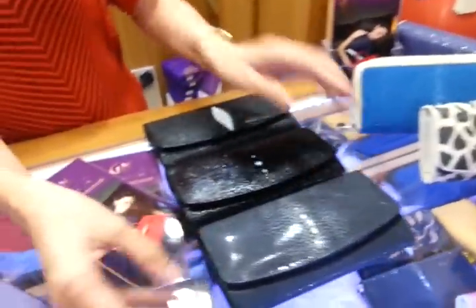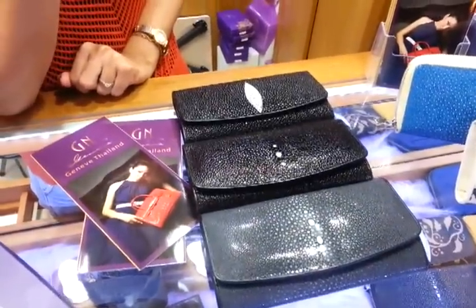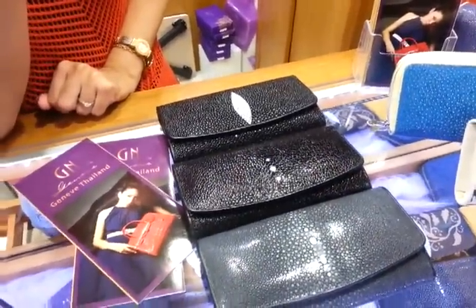So this is the Stingray wallet — where exotic fashion meets with luxury.